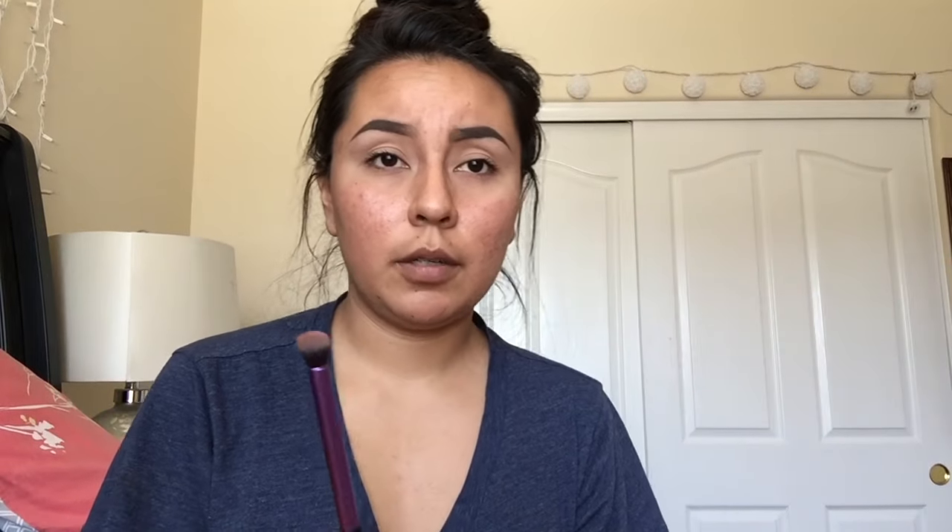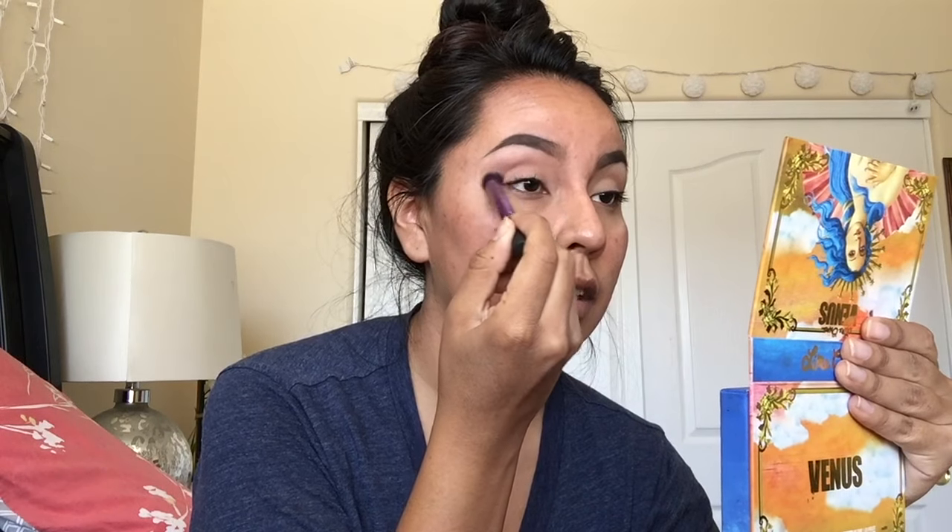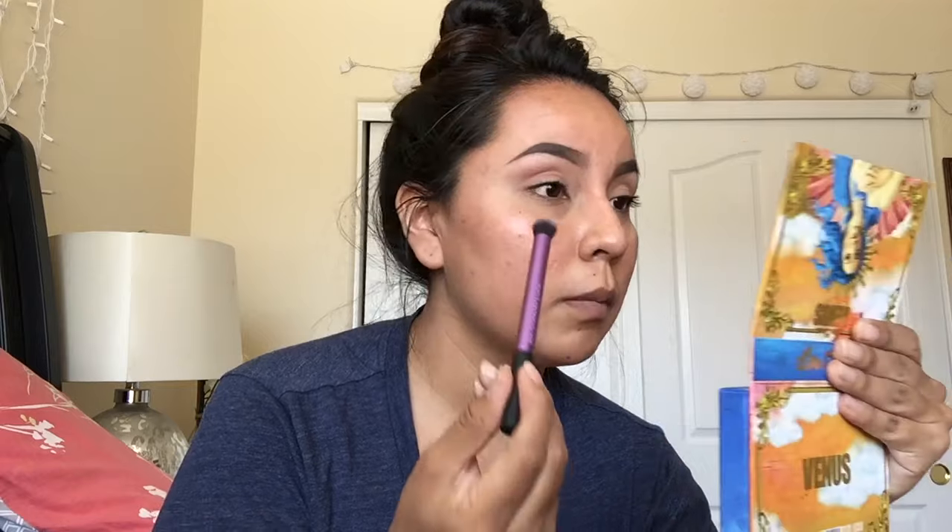I just feel like all taupes are a very good transition shade - it is a very basic transition shade. Of course there are other transition shades, but right now we're just gonna stick with our basic-ass taupe. We're gonna go in with the Real Techniques Deluxe Crease Brush - it's very fluffy and it's a really good blending brush. So I do windshield wiper movements; you can definitely do circles too, but just windshield wiper right now.